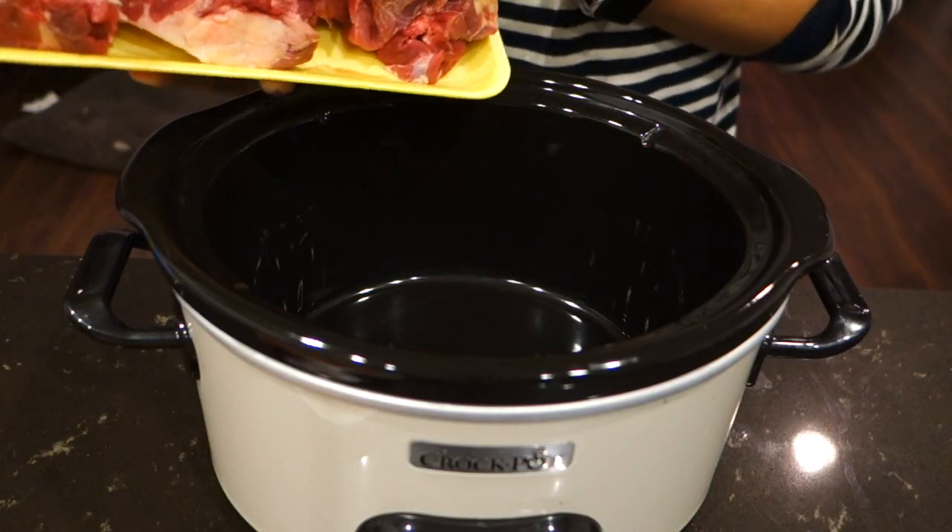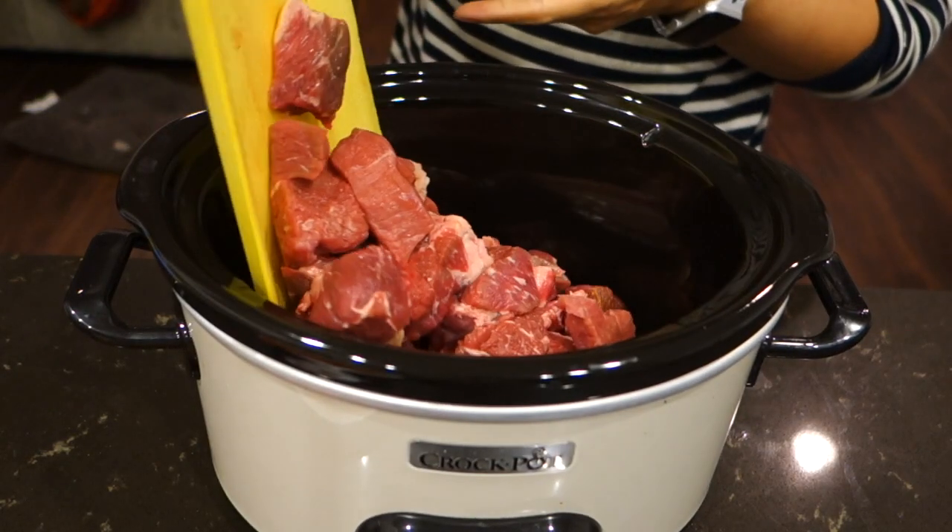Hey guys, Theo here and I hope you're having a spicy day. Thanks for joining me in my kitchen. Today I'm going to be making baka Vietnamese spicy beef stew. Let's get started. In a slow cooker, add your cubed beef.